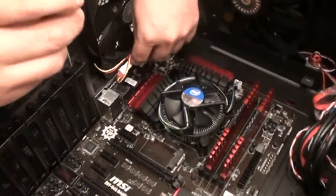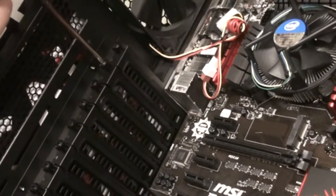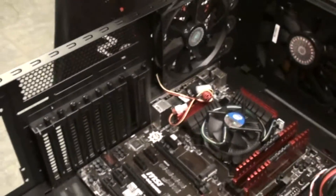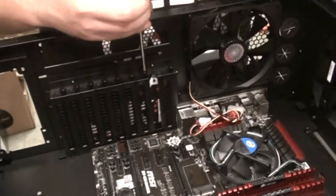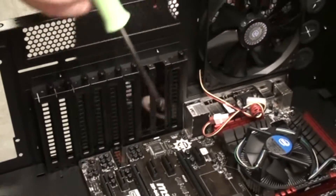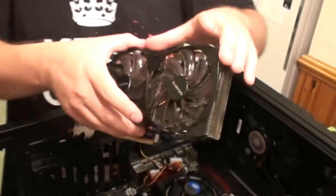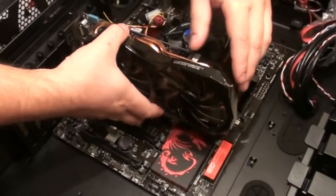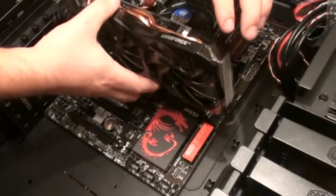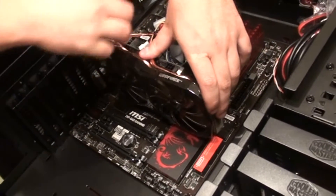All right guys, next step we're going to install the graphics cards — the fun stuff, right? We're going to take out the expansion slot cover for slot two, and since this card is a dual-slot card we need to pull out number three as well. Since we're running SLI we need to pull out another one as well. First things first, let's set the first card in — this is from my last PC and will be the main card. Make sure the PCIe connector lines up perfectly with the PCIe slot, then apply firm pressure and it sits right in there like a glove.